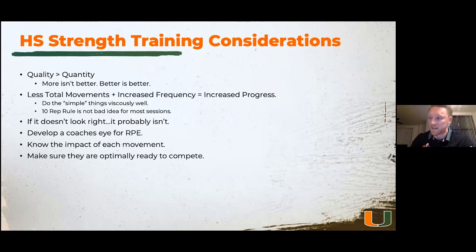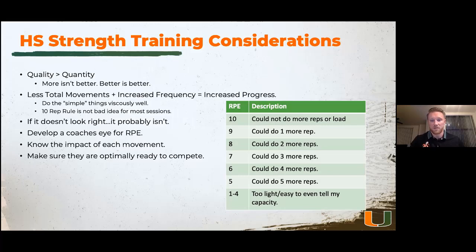Develop a coach's eye for RPE — rate of perceived exertion. Early on, you probably won't be able to get many maxes to build percentage-based training. So use RPE: a 10 means you can't do any more reps, a 9 means one more rep in the tank, an 8 means two more reps. Coming out of COVID, RPE was a huge tool for teaching our guys to grade themselves. You can progress using RPE instead of percentages.